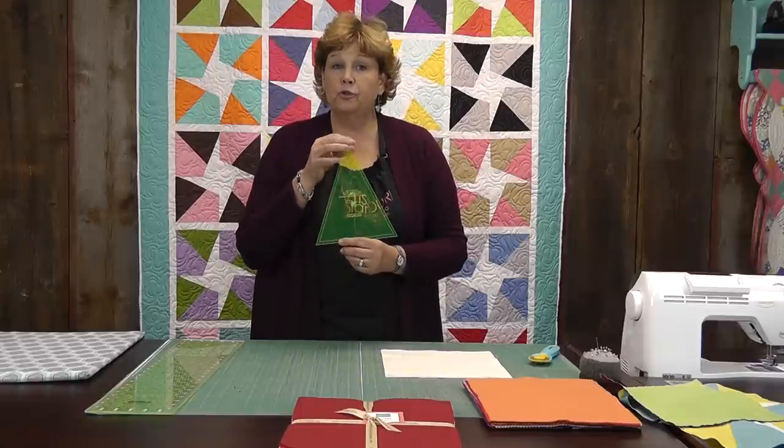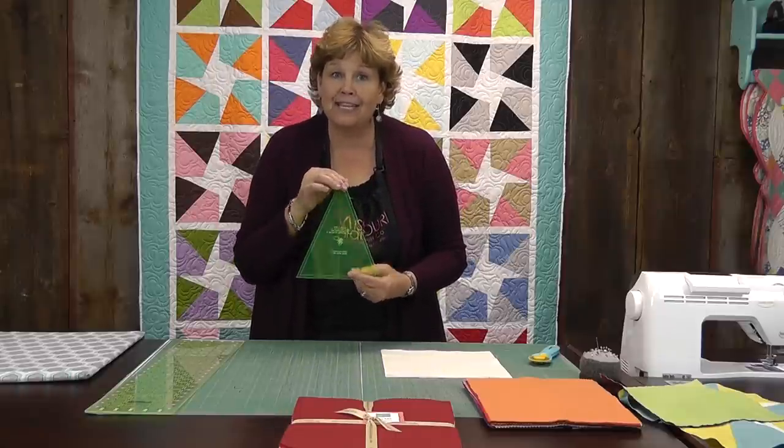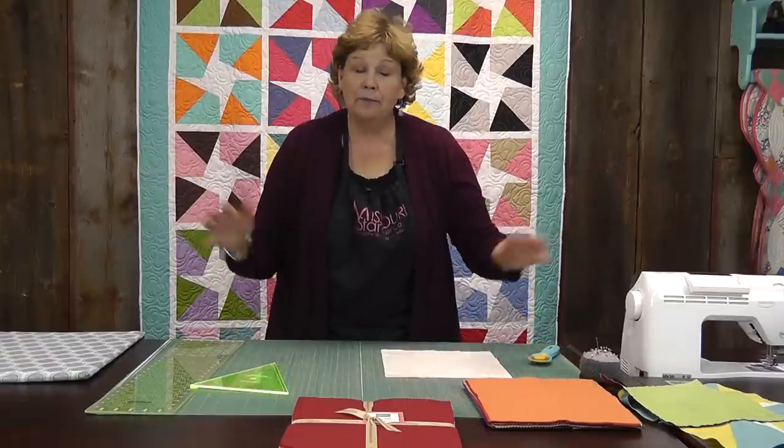You're going to need this wedge ruler. This is the key to making this so simple, and I'm going to show you how to make that block.